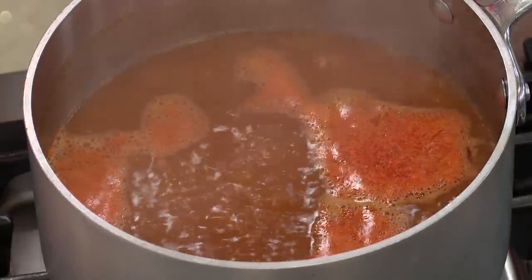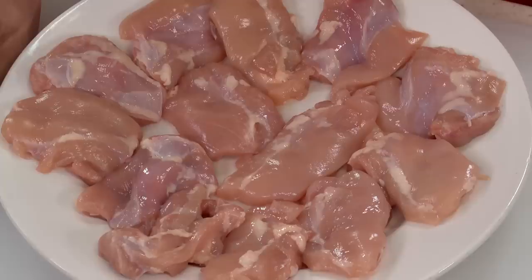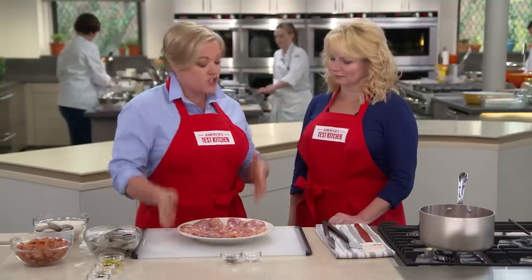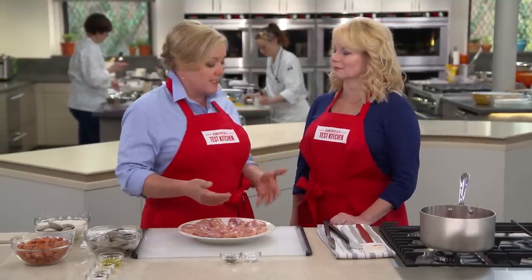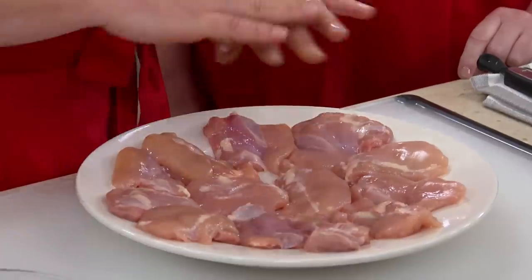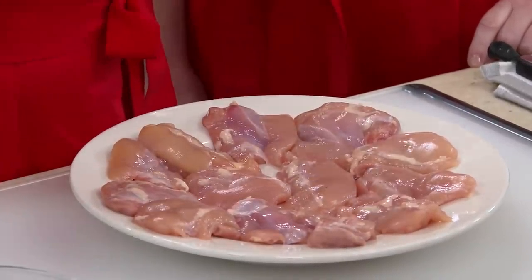The broth has come up to a good boil, so we're going to set that aside off the heat. Now we're going to focus on everything else that goes into paella. What I have here is a pound and a half of chicken thighs. Chicken thighs work better than breasts because they can withstand the long cooking time on the grill without drying out. I trimmed these of fat and cut them in half so they're a little more easy to maneuver on the grill.